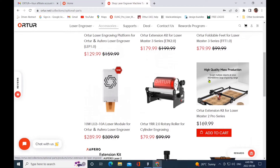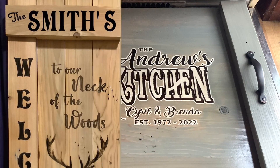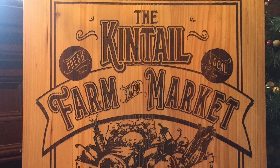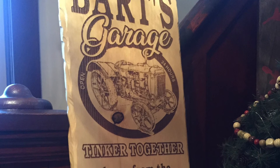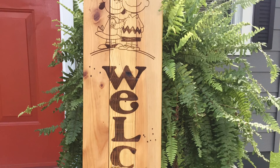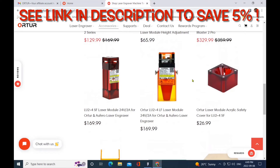There is an enclosure available for the Ortur Laser Master 2 Pro, but I don't recommend having one — a lot of the things I do are oversized, so the extension kits make a lot more sense for me. I'm able to slide larger signs and boards, or place the engraver right on top of any of the larger signs I'm doing. I thought I'd share a few pictures of some of the larger signs I've completed — the laser does a beautiful job. I really enjoy repurposing: a number of these signs were done with older hardwood skids, and if you can reduce, reuse, and recycle, that's a good thing.